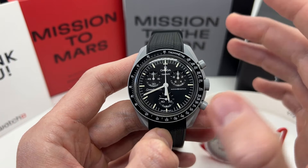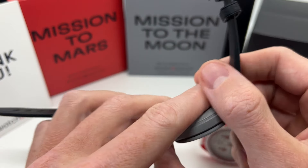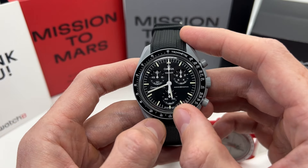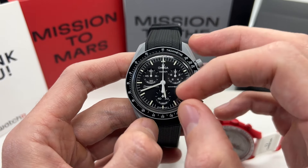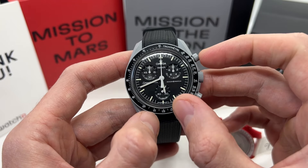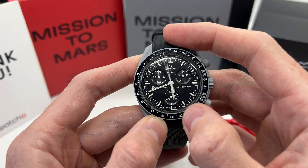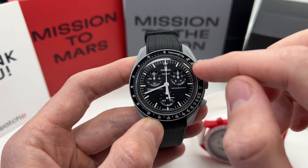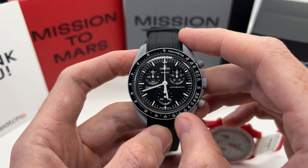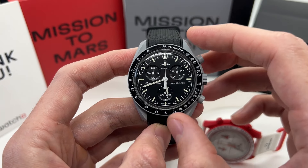The watch features a quartz movement made in Switzerland by the Swatch Group — it is an ETA movement, a very high-quality Swiss-made quartz movement — so you don't have to worry about accuracy; it is very reliable. It also features a chronograph function that is really fun to use, in great working condition. You can reset it and it aligns perfectly at 12 o'clock. The bezel has a tachymeter function, which really resembles the Omega Speedmaster look.